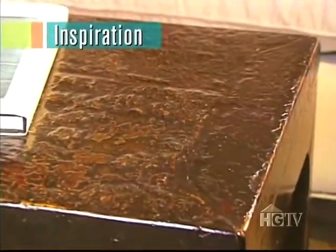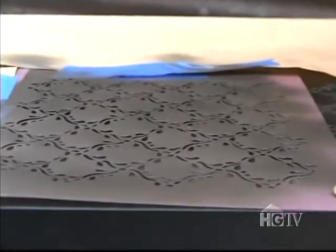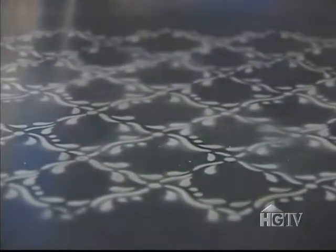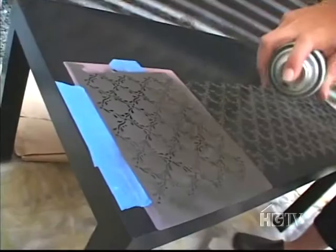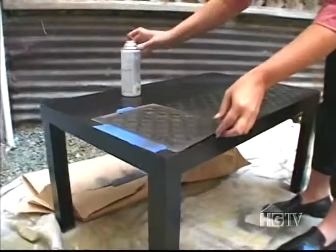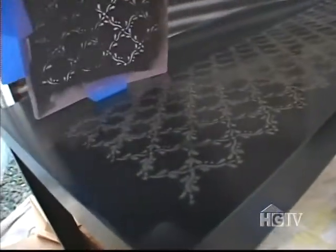The intricate relief on the top gives it a lot of depth and dimension. Jen uses a stencil and bronze spray paint to add detail to the top of the table and make it look like it has texture. The trick is to spray really lightly so there aren't any drips. Using stencils takes the fear out of the project.